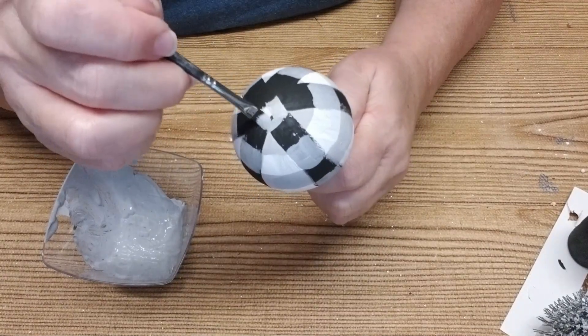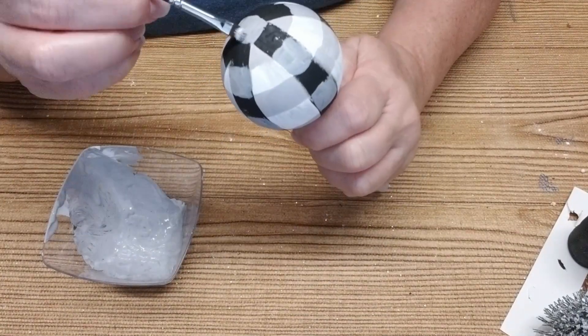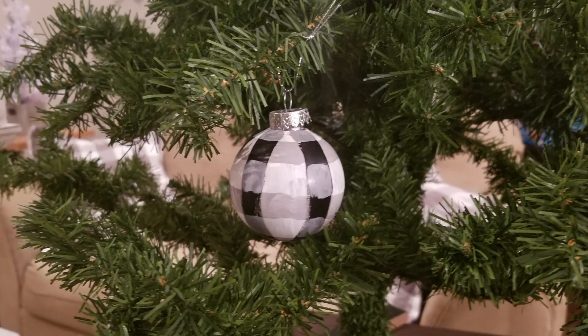Complete the bottom by painting one grey square in the center. If you are following along with me, you just created a buffalo plaid ornament — you should be very proud of yourself!